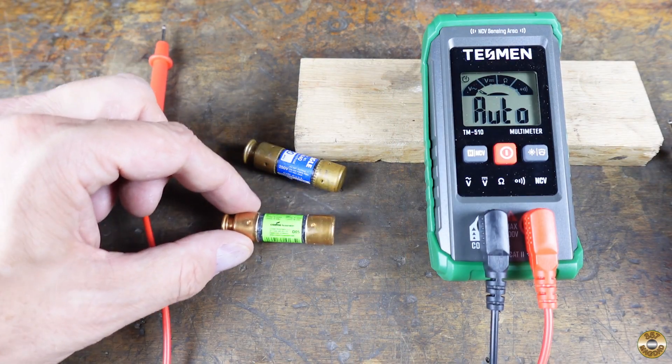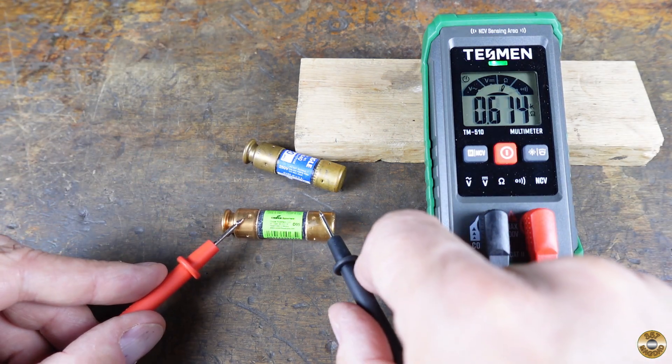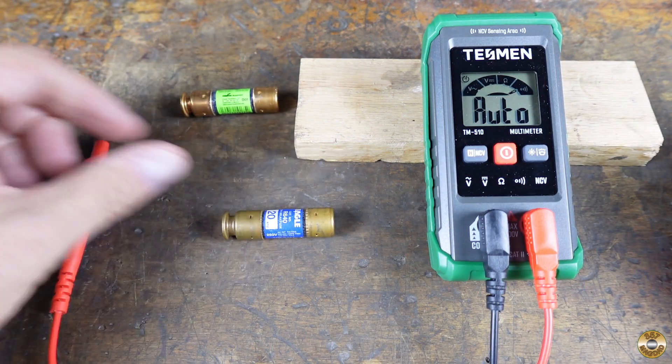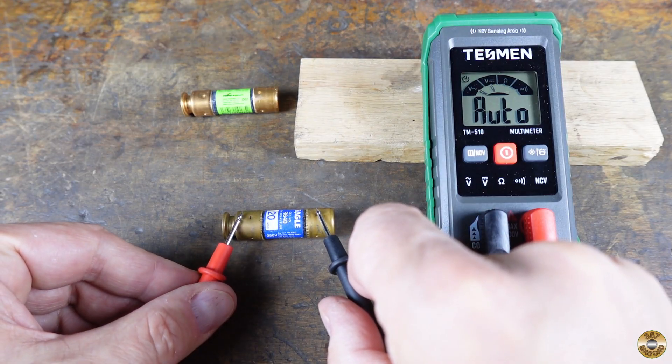Let's check these fuses. This green one should be good — and it is. This blue one should be bad — no beep, no light, no nothing.